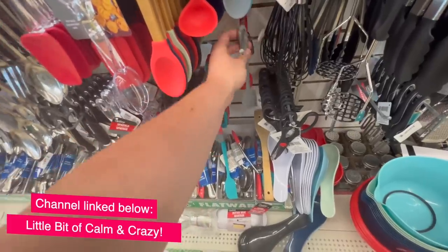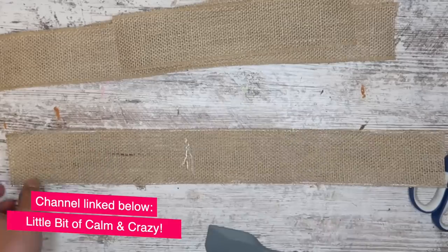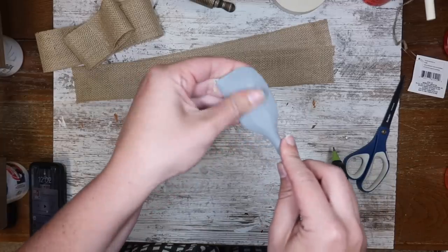I learned this from my friend Jennifer over at Little Bit of Calm and Crazy — I will link her channel down below. Add your glue, press it down with your spatula, and if you get any glue on it, it will easily peel off when it cools.